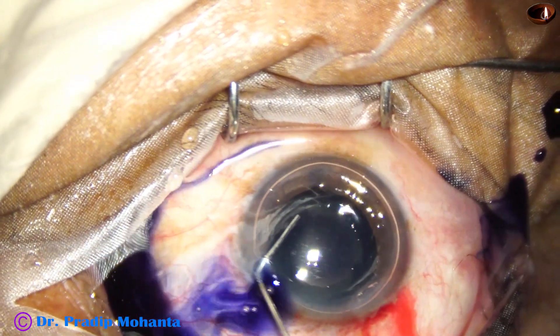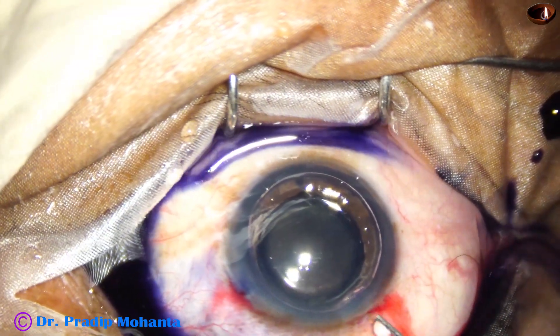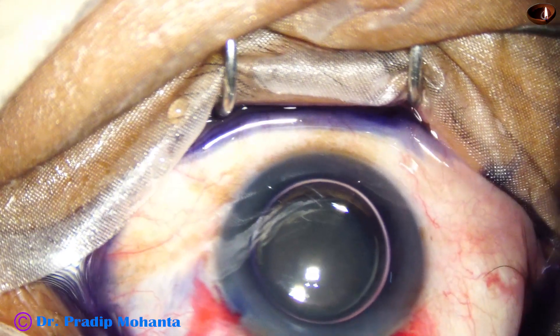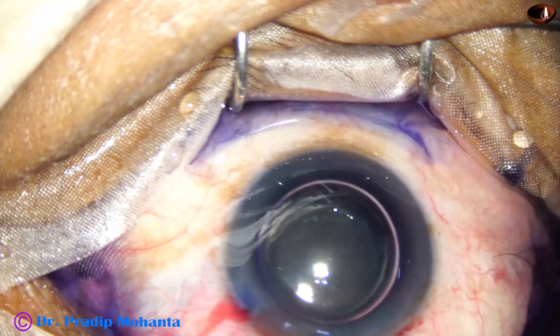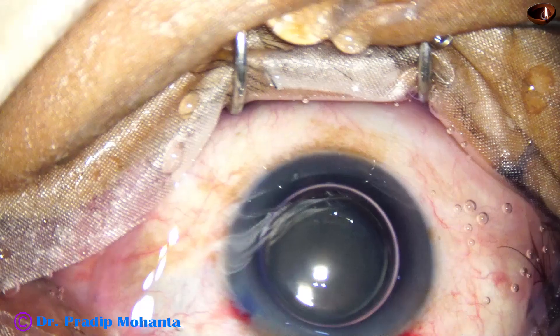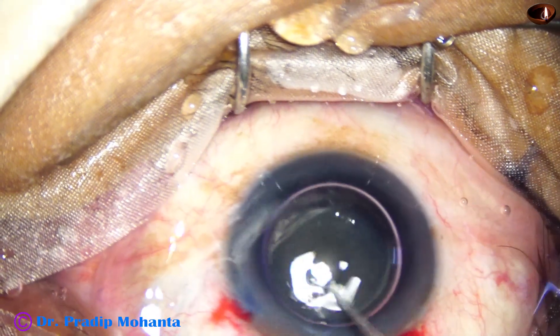Adrenaline is added, and now excess dye is washed out. This is an attempt to prevent TASS — toxic anterior segment syndrome. Moreover, if the dye is not washed out, there is more concentration of dye at one part of the anterior segment.